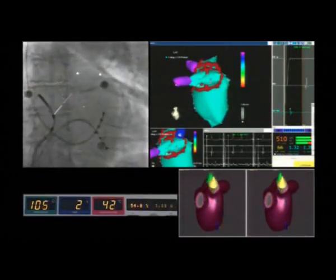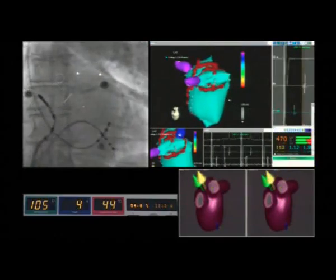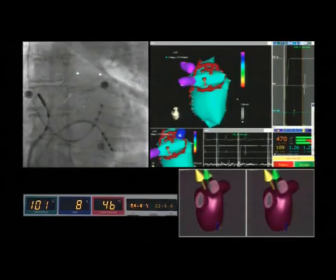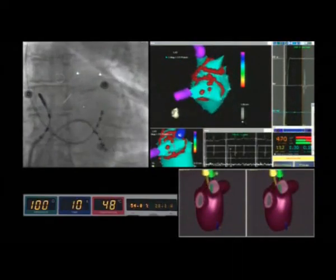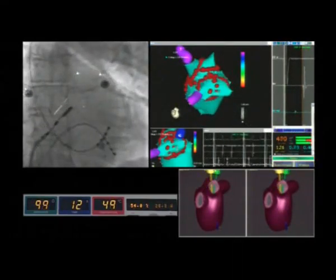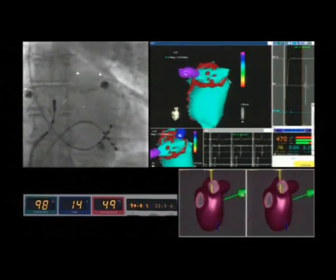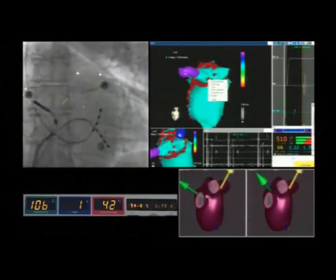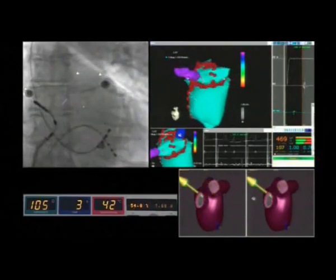During the radiofrequency application in this area, we continuously monitor the impedance values shown in the bottom left panel in the green box. This is done to avoid the delivery of radiofrequency energy near to the pulmonary vein ostia.